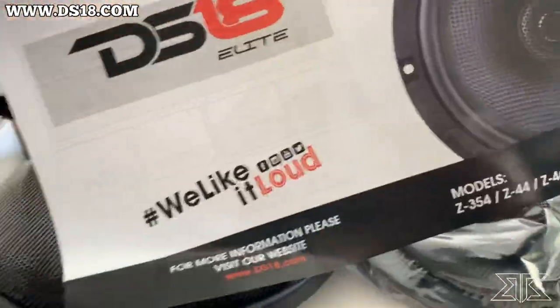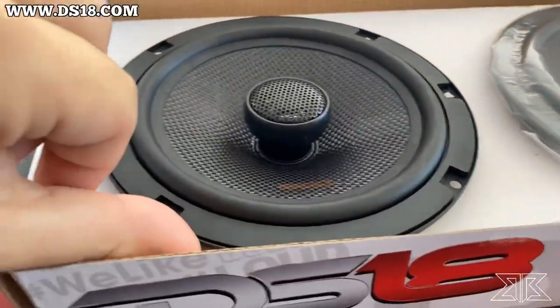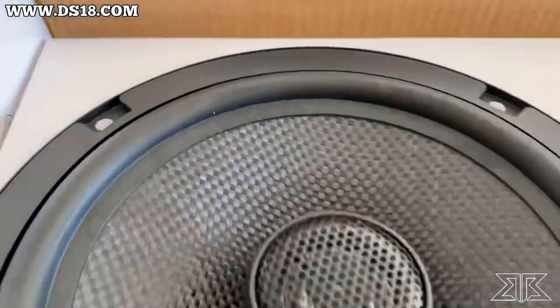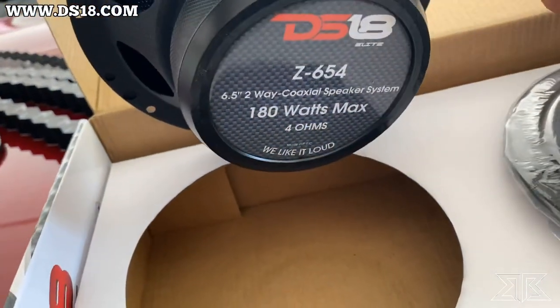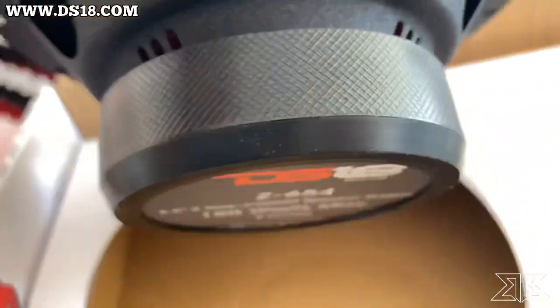Here's what you get inside. You got your speaker grills, which is nice. We'll see if we'll be able to use those. And then here they are. Wow, look at that cone. Sharp. Real nice. Ooh, I know you see that red in there — match the truck. Red spider to match the truck.